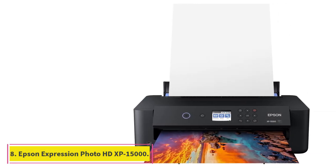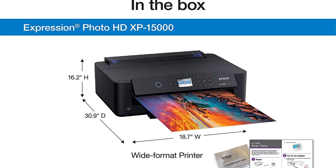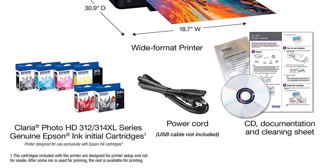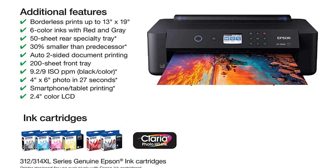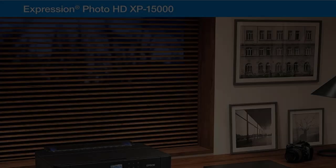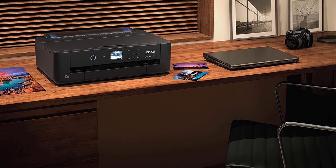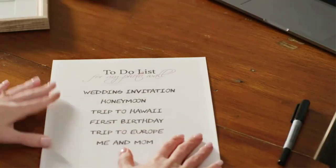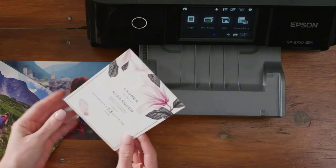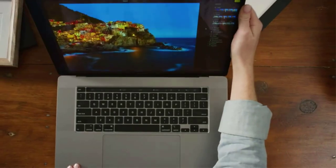At number 8, the Epson Expression Photo HD XP-15000. Given how well Epson printers perform, we could not help but include one more on our list. This is one of their masterpieces that took the market by storm. Many users are quite impressed by this item because of the color tone and the vibrant borderless prints. If you need a printer that can aid your work at any time, this is the one — it is versatile, efficient, and most importantly, delivers high-quality prints. Equipped with a 50-sheet tray, it can handle both photo papers and other specialty media types.